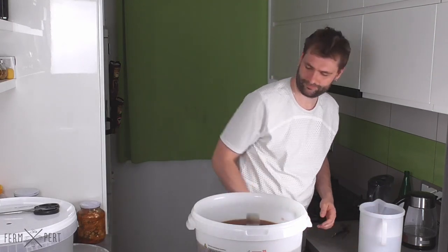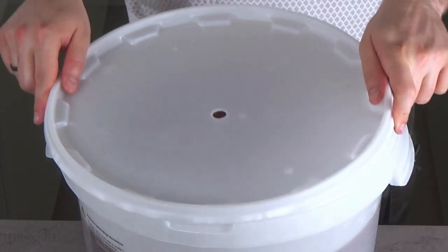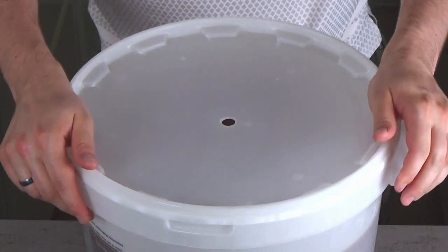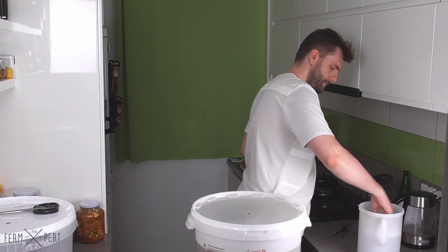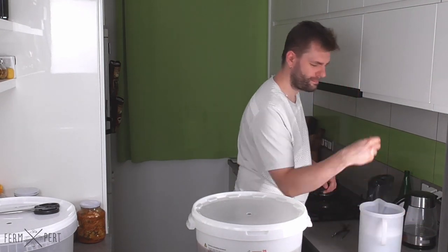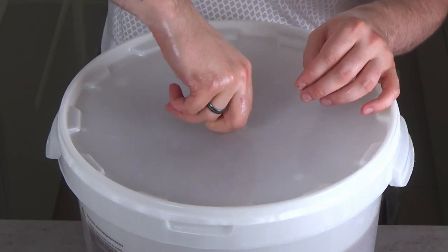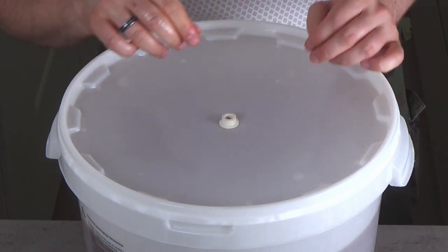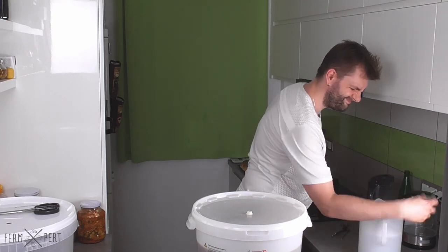The wort made this way is ready to be fermented. I put the fermenter's lid on and press it down. I fit a grommet in the hole drilled through the lid, then fish out a sanitised airlock and mount it in the grommet.